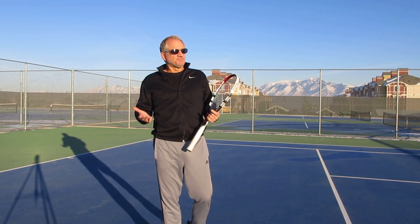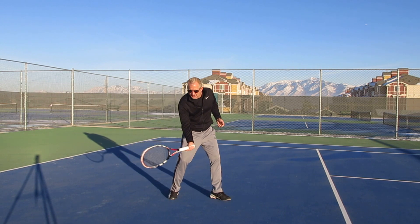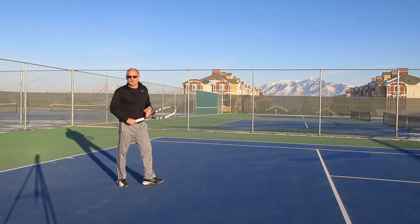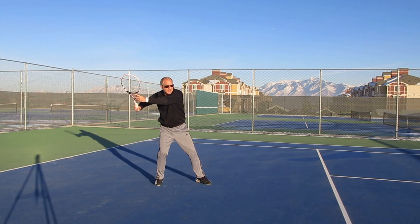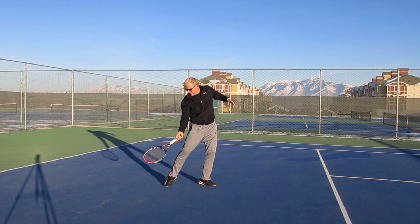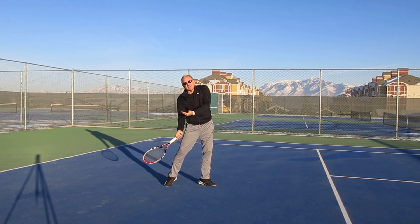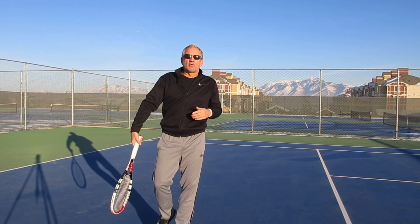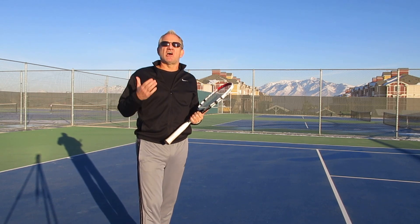So in review: when you have a low ball, instead of bending your knees to get down to the ball and swinging like you would normally swing on a forehand, you need to make sure that when you come in — let's say the ball is coming in — instead of coming in like this and trying to hit, you're going to allow your racket to drop down. A good frame of reference is to feel like you're pointing the tip of your racket right at the ground. I know you don't hit normal forehands like that, but trust me, that is the key to hitting this shot offensively.